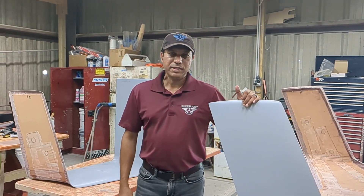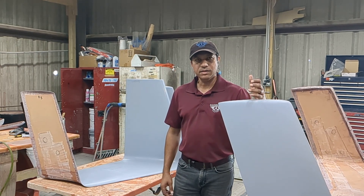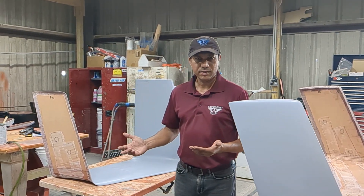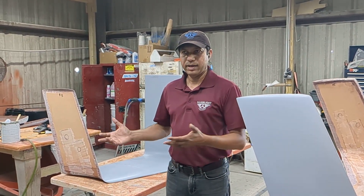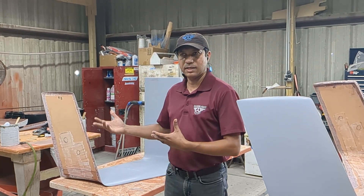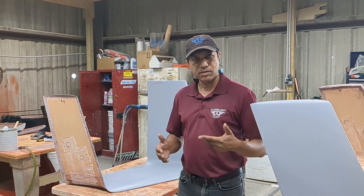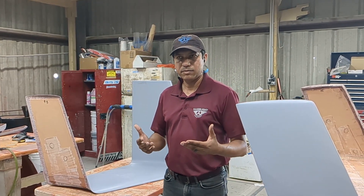Hey guys, my name is Abed Farooqi. I'm with Civil Light Aviation. I've gotten a lot of questions about what goes inside our tail. It's a pretty expensive part and people are surprised — why is this particular part more expensive? What is in there that makes it more expensive? And how is the tail made anyway? So I'm just going to explain really quick how the tail is made and what goes into it.